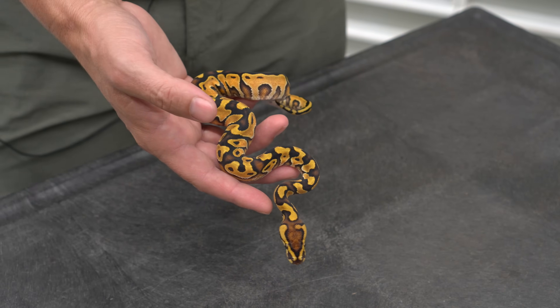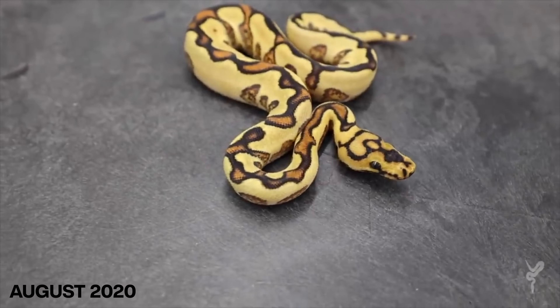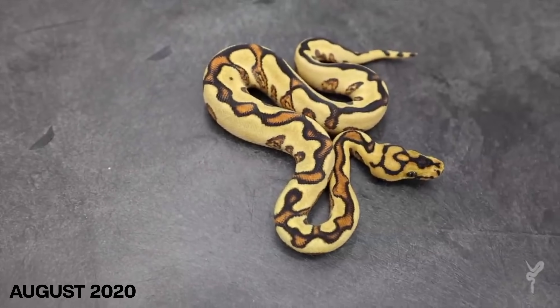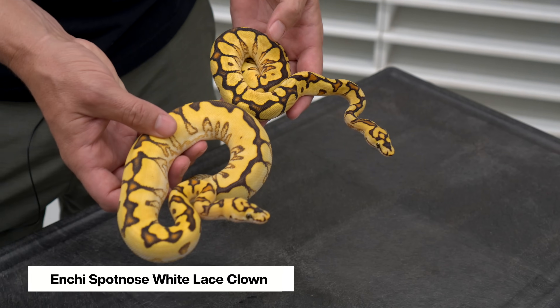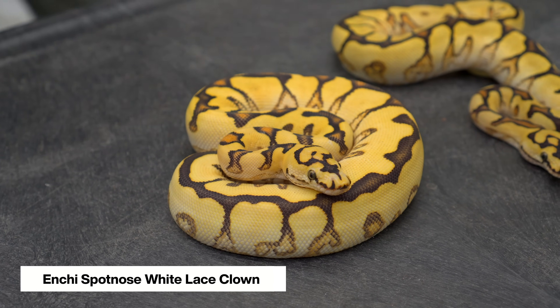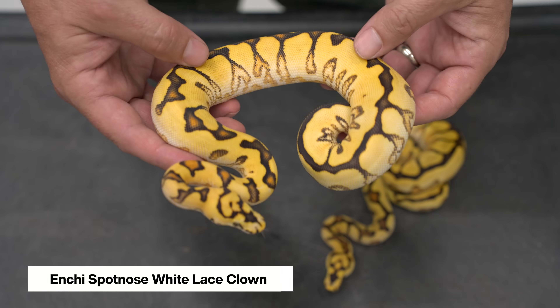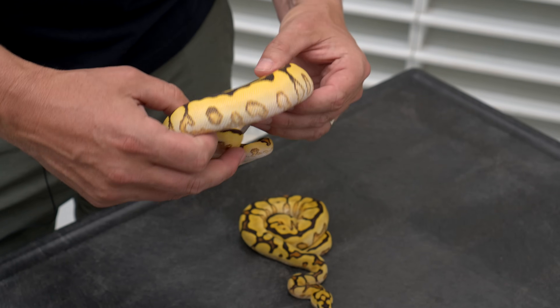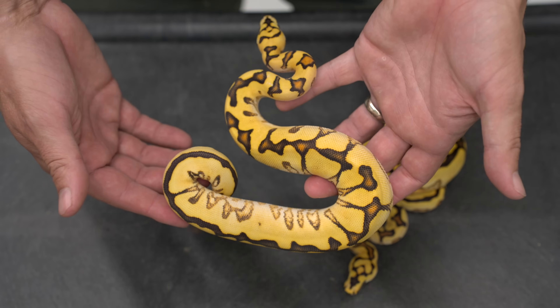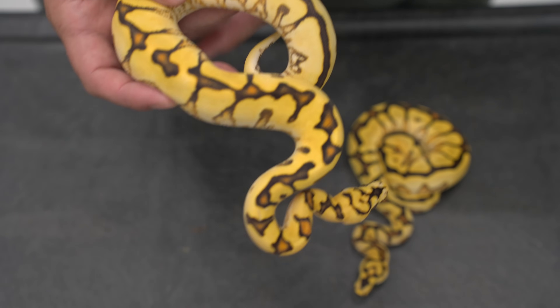The best example of what lace does is the super forms. This is a white lace clown clutch we hatched about a month ago. We hadn't shown them yet because they color up so much and we always want to show them in their full beauty. This is an enchi spot nose lace — so beautiful and bright. We have the white lace version: enchi spot nose white lace clown. The white lace is just like a visual desert ghost, but in my opinion it leaves better contrast and better saturation. Look at those beautiful sides — all that checkering and edging coming up from the white lace. This snake is phenomenally better than when it hatched and is still in the middle of its transformation.